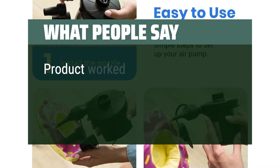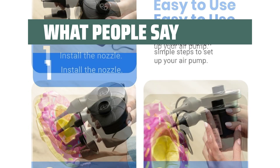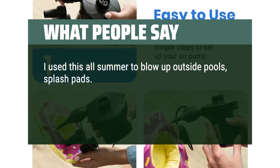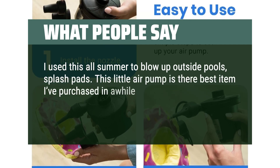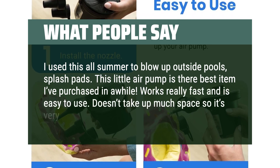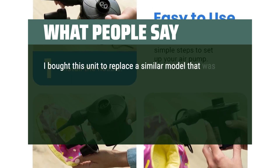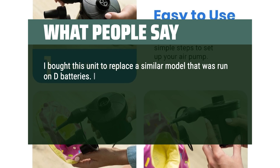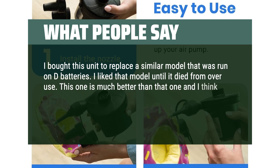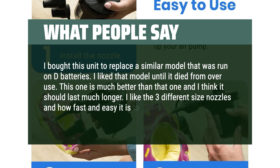What people say: Product worked great — nice that it has different size attachments. I used this all summer to blow up outside pools and splash pads. This little air pump is the best item I've purchased in a while. Works really fast and is easy to use. Doesn't take up much space so it's very easy to store. I bought this unit to replace a similar battery-powered model — this one is much better and I think it should last much longer. I like the three different size nozzles and how fast and easy it is to use.